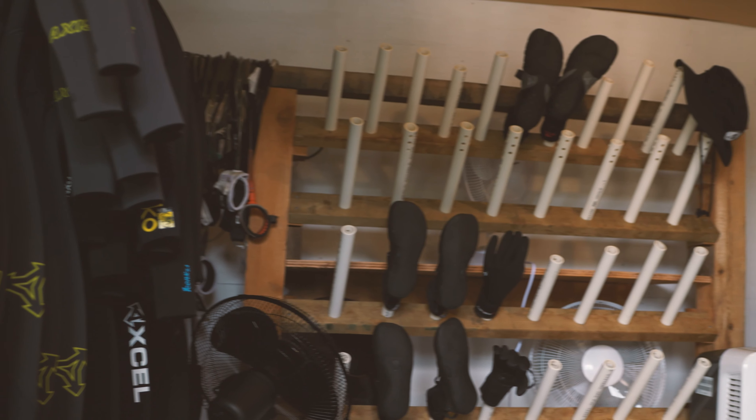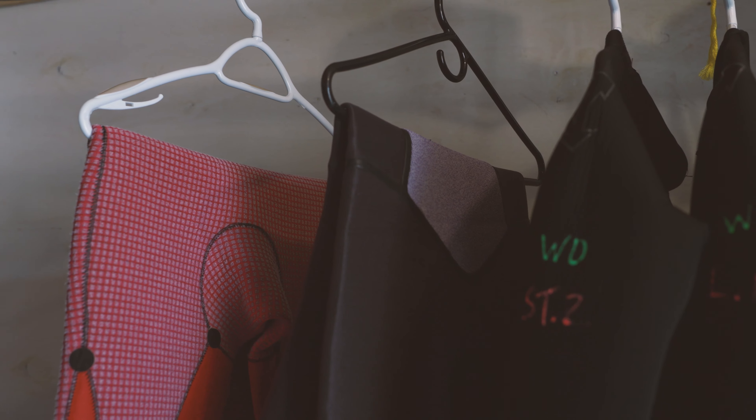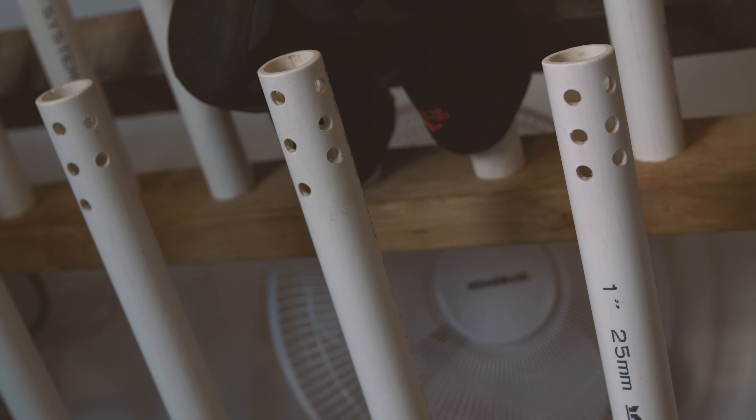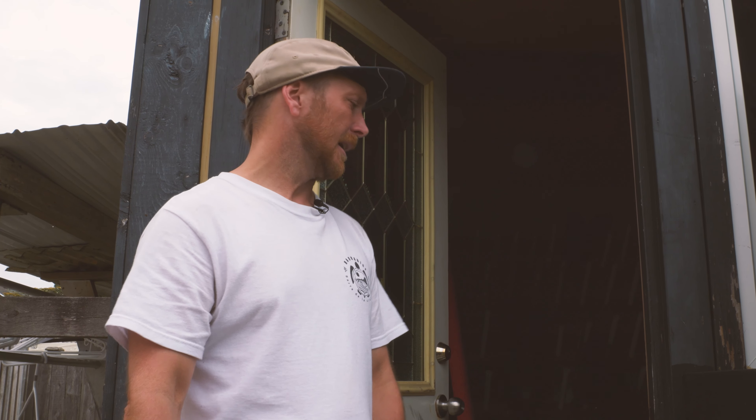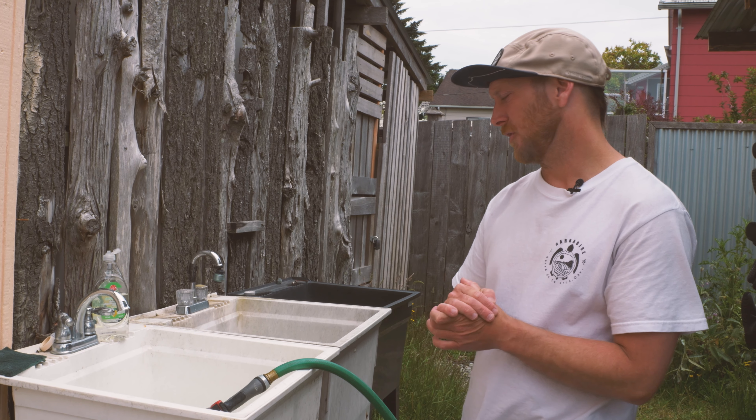From here we move everything into our dry room, which dries all of our suits, boots, and gloves using a few different systems that will work really well for you at home. I'll go over some alternatives you can use at home or wherever you're staying to get the same result even if you don't have the same system.